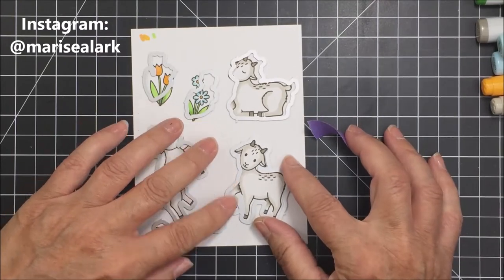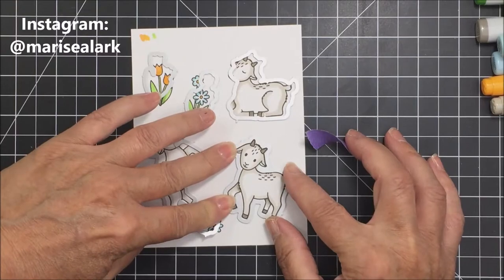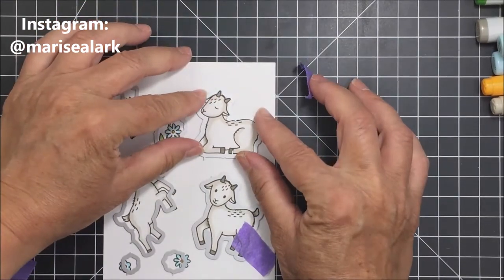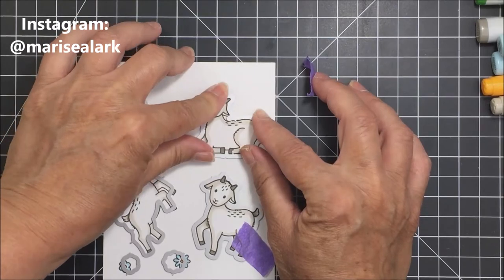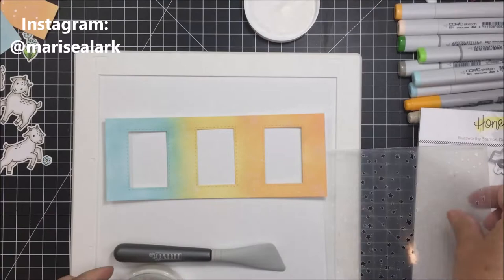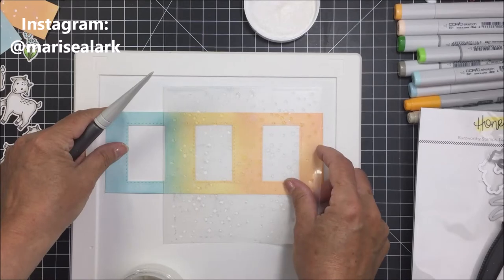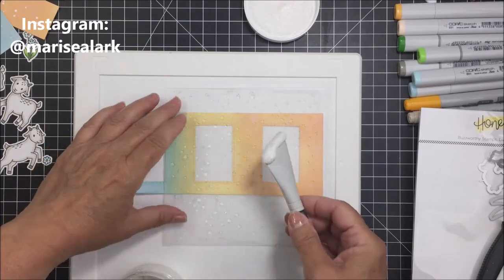Now I'm taking the coordinating Honey Cuts for the Way to Goat set, taping them onto my images with my purple tape, and running them through my die cutting machine to get everything die cut out so I can embellish my card. I'm also going to be using some Gina K Glitz Glitter Gel — I love this stuff — and I'm going to use my Nouveau spatula to run this through the Twinkle stencil.